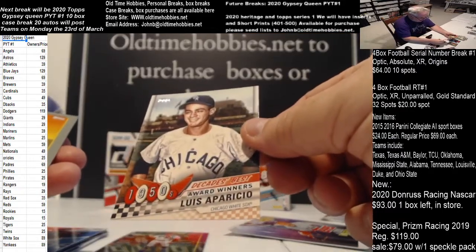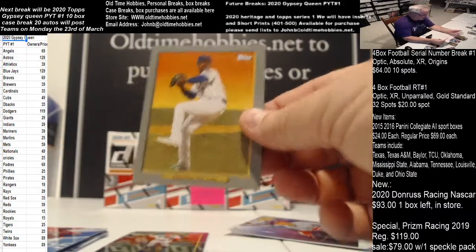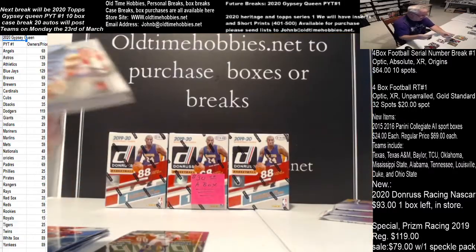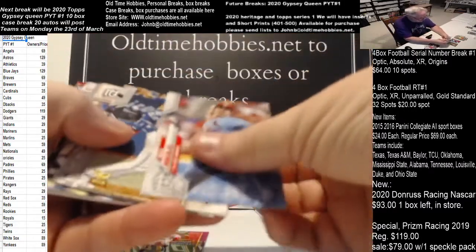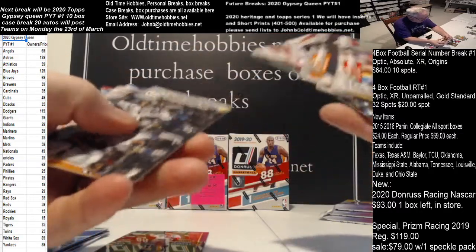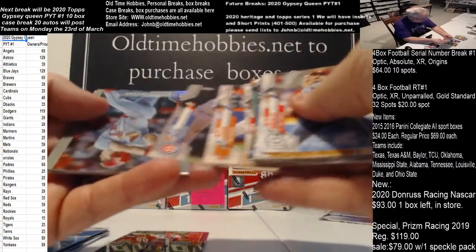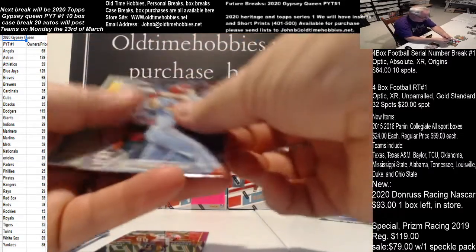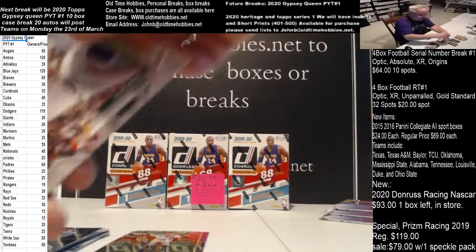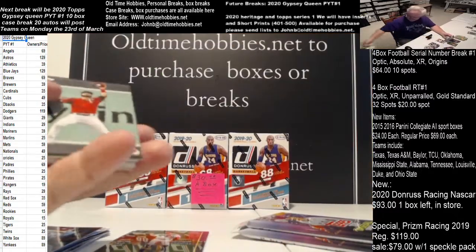Luis Aparicio, Chicago White Sox, number nine. Marcus Stroman for the New York Mets. Last pack in the sixth hanger. There's a Black Guerrero. And we get a Rainbow Foil of Tommy Edman for the St. Louis Cardinals. And Ozuna Turkey Red. We did get a blue out of 50 so that was pretty decent.